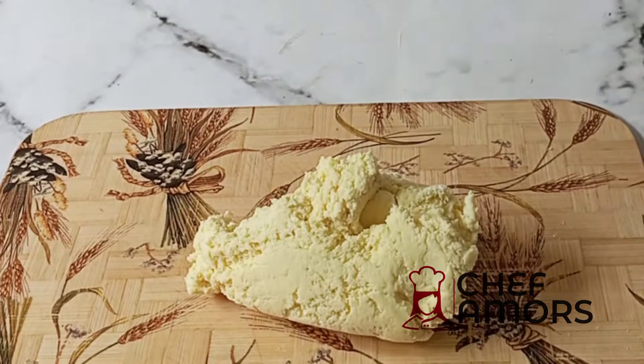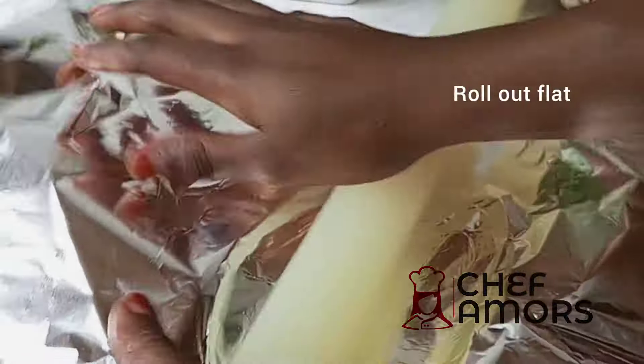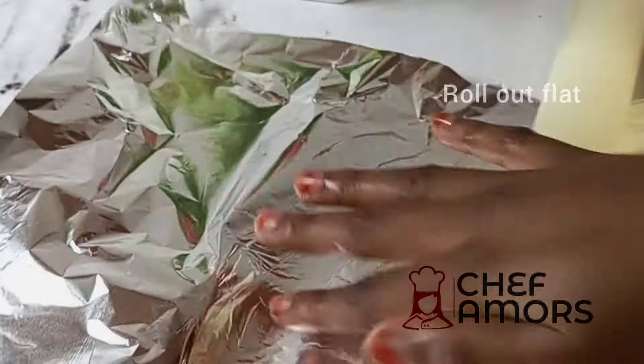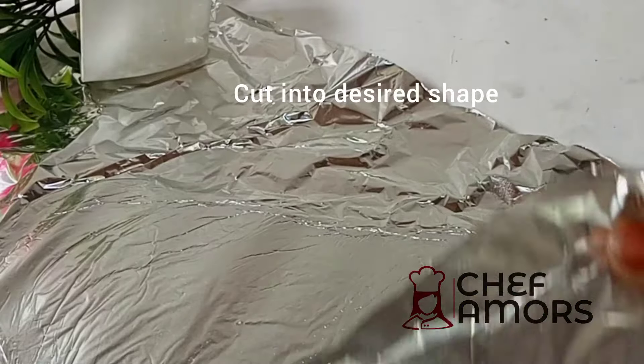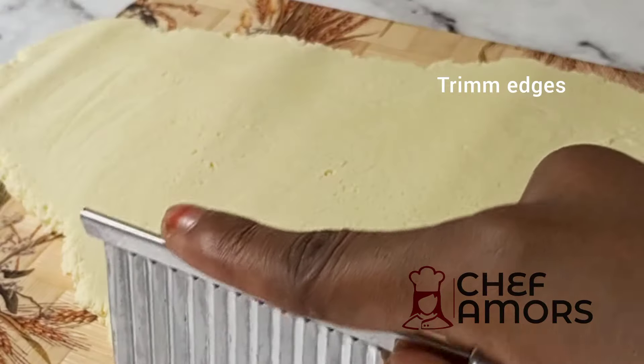I greased my surface with oil and then added my cooked milk and sugar mixture. After that I put foil paper on top — you can use cling film or normal nylon — and then roll it out flat.